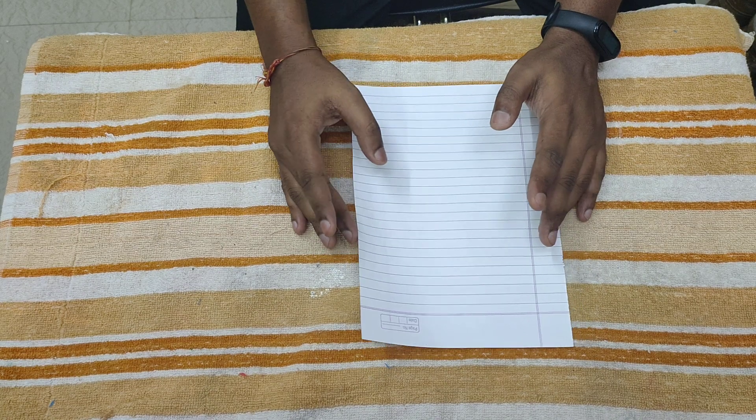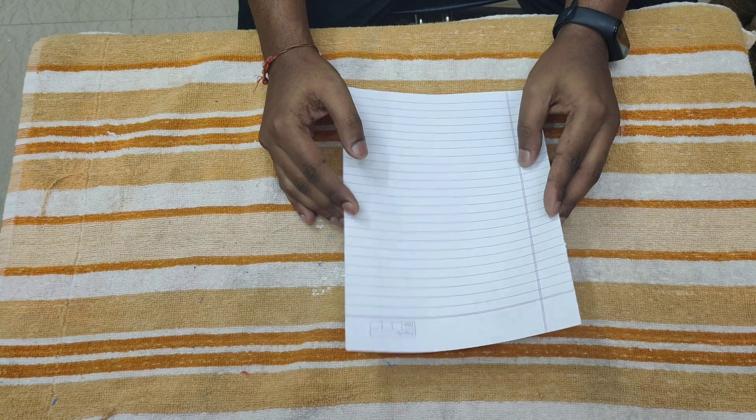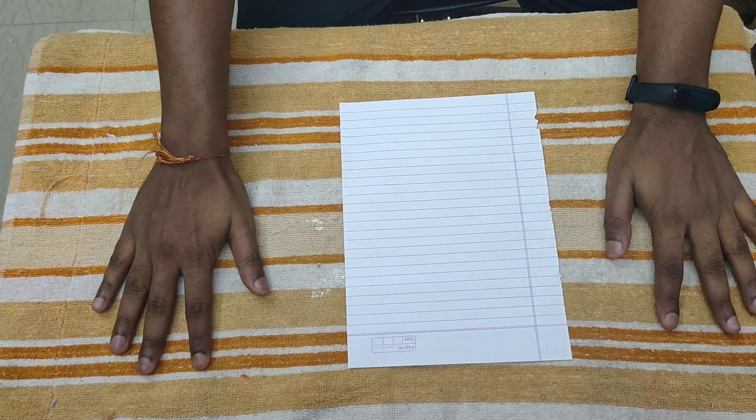For that you can take any old paper, or if you have origami sheets you can take origami sheets. First of all we need one square paper.